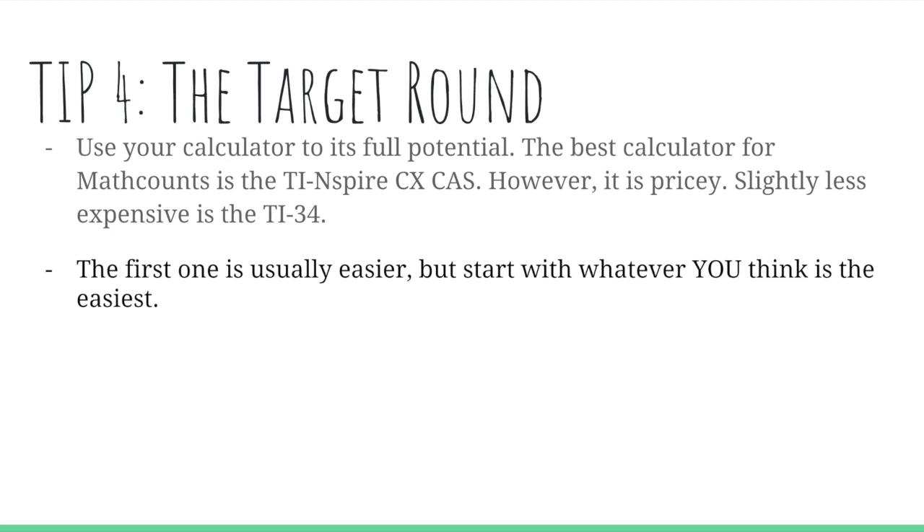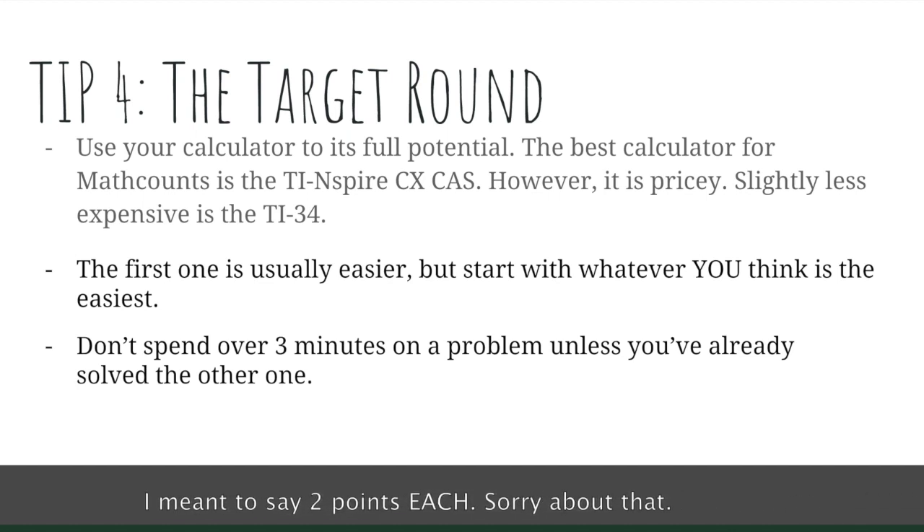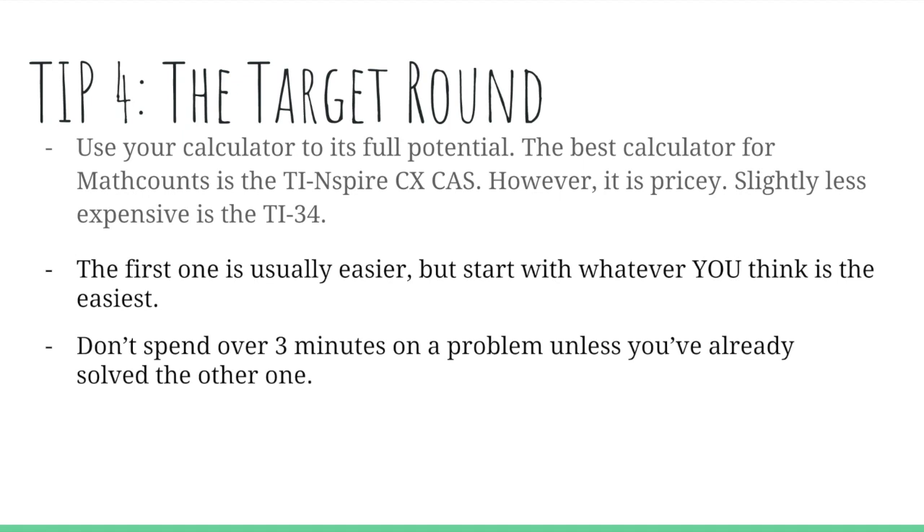In each pair of two problems, the first problem is going to be easier, but start with whichever one you think is easiest. For example, if there's a geometry and a probability question in one target round pair, and you're good at probability, start with that one first — whichever will take you less time. Both are equally weighted at two points each. A rule of thumb: do not spend over three minutes on a problem unless you've already solved the other one. If you spend five minutes on the first problem, you'll only have one minute for the second — and that can end up as a pure disaster.